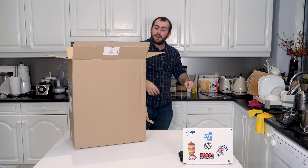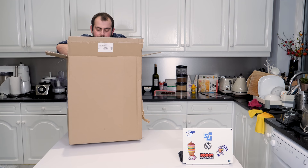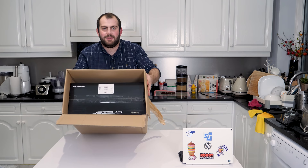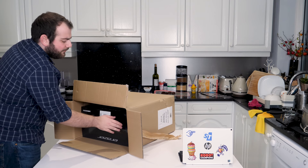We get some bubble wrap. I'm going to keep hold of that because I will almost certainly be returning this PC. And then you get the PC itself, which isn't in another box — it's in this Eraser box. Eraser is the sub-brand of their gaming devices; it was on their laptops as well.